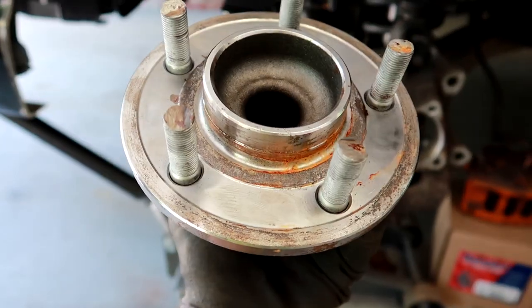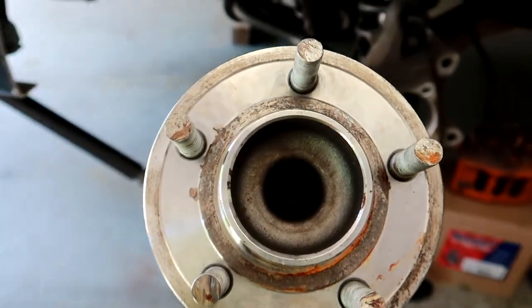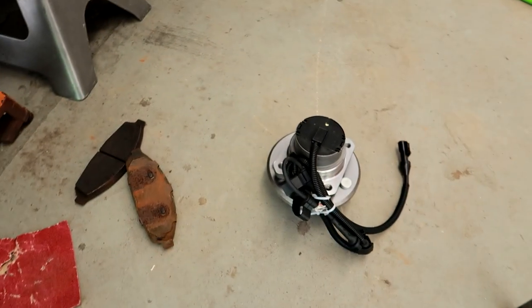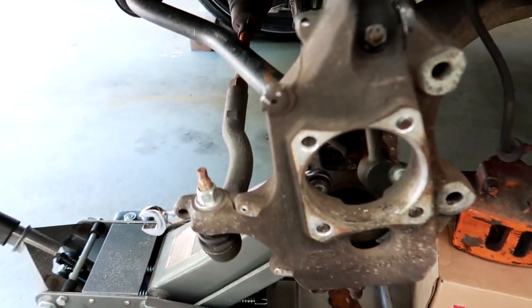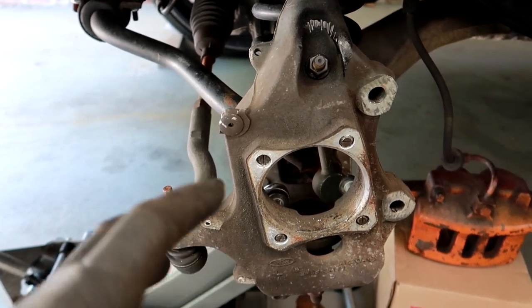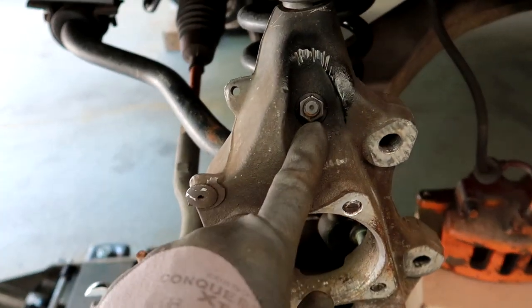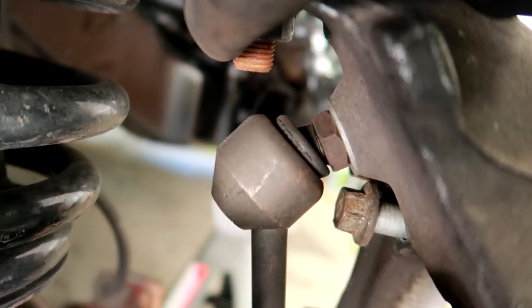This is the old part here. It doesn't look that bad on the outside, but it's the inside that counts. We have the new part over here and we'll be replacing it with that one. While you're underneath here with everything disassembled, you're just going to want to take a look at all of your bolts and make sure they're all tight. You also have your upper control arm bolt underneath here.